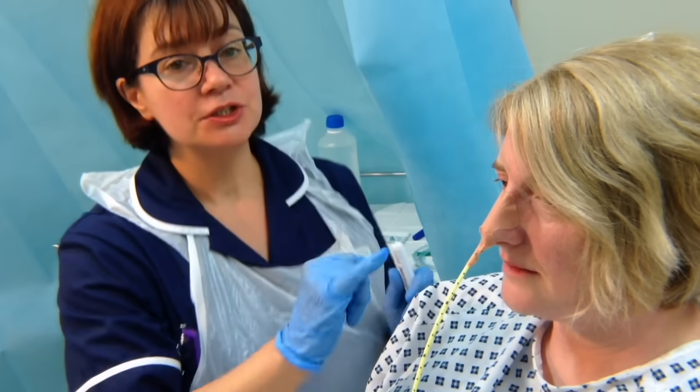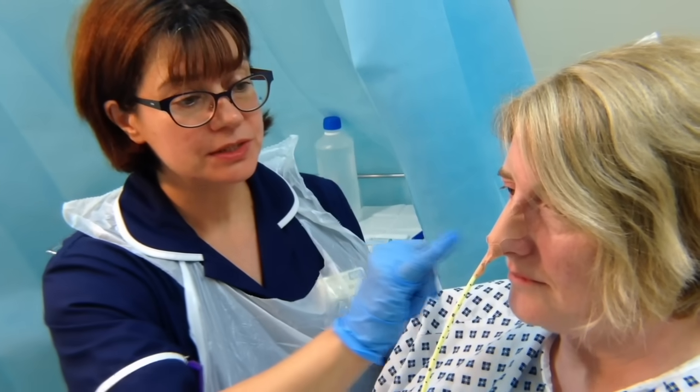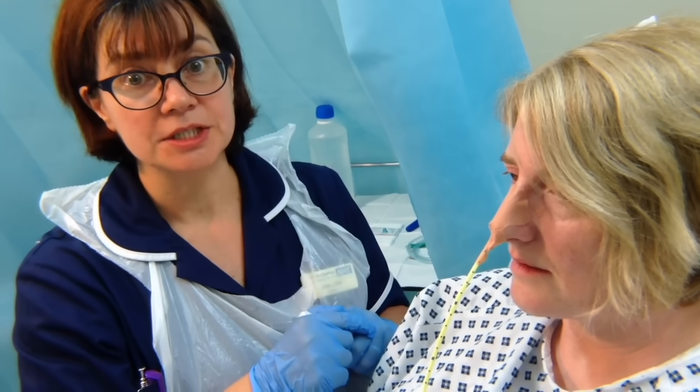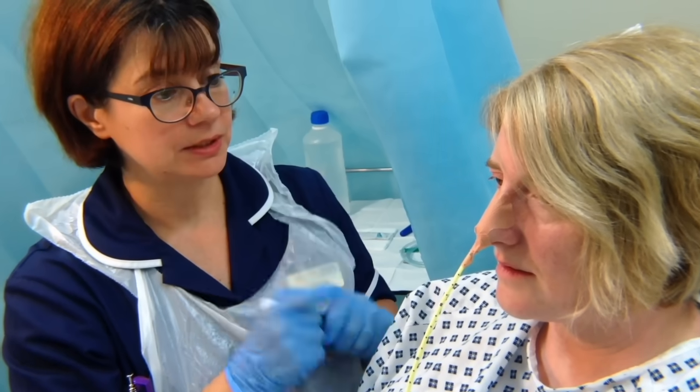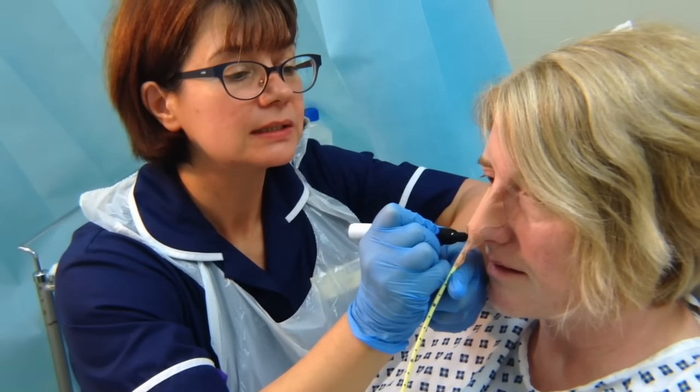Following insertion of the nasogastric tube, it is very important to check that the tube hasn't coiled in the back of the person's throat. To do this, ask the person to open their mouth and inspect inside the oral cavity. The tube was inserted to 60 centimetres. Put a small mark on the tube to aid checking the length of the tube going forward.